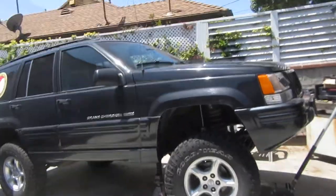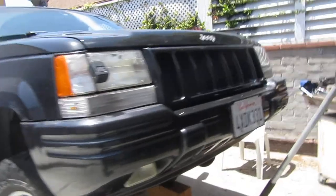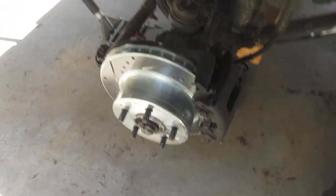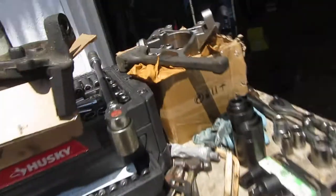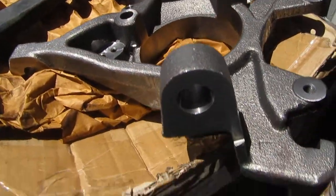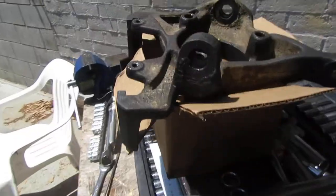Hey YouTube, it's me again, 301steady, and today I'm just making a real quick video on why I'm finally changing out my knuckles. Here's the new one — the driver side that I'm going to be replacing — and there's the old one on the passenger side.